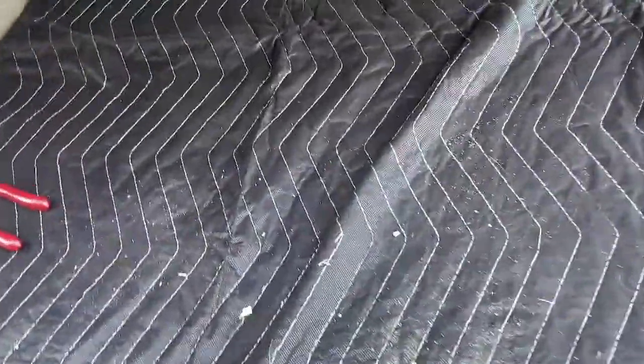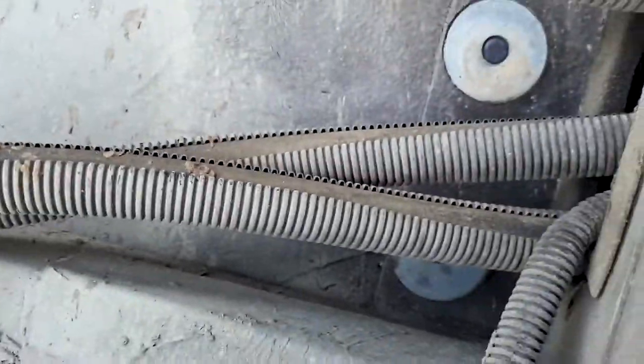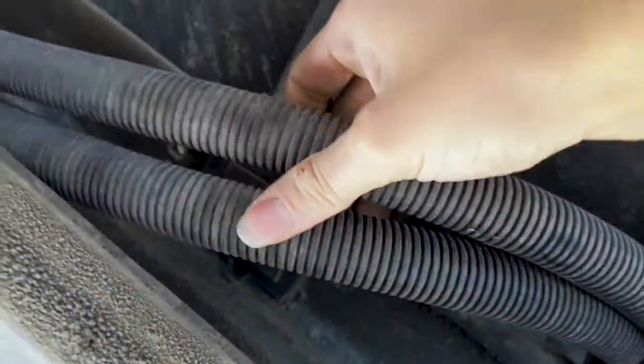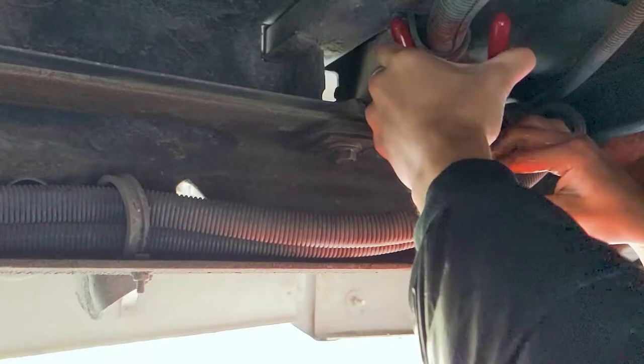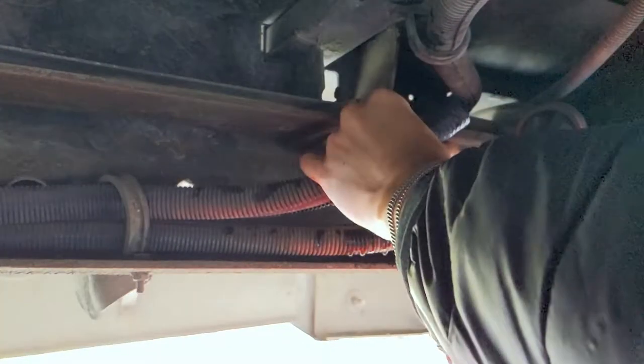Now that you've made a little fitting to loop your coolant lines back together, we're going to get up under the bus and locate the heater's hoses. Trace them to a place where they'll be easy to cut, and prepare yourself mentally and spiritually for what you're about to do. Make sure you have a bucket underneath to catch the coolant that leaks out so you can dispose of it properly later.